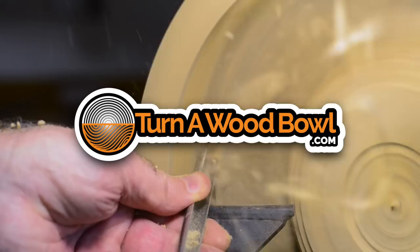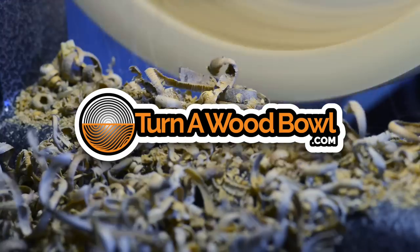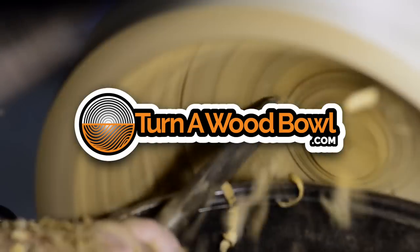You're going to want to avoid these things when you're using a bowl gouge. I'm Kent and welcome to Turn a Wood Bowl. Today, I'm going to share with you six things that you're going to want to avoid when you're using your bowl gouge.